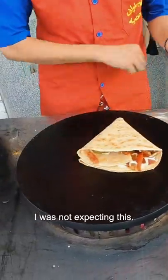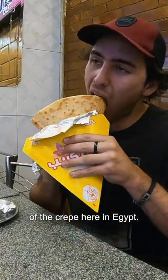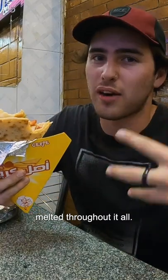I was not expecting this. All right, first taste test of a crepe here in Egypt — so nice. You really just get the mixture of the cheese, the chicken, all the sauces, and of course the cheese melted throughout the whole thing.